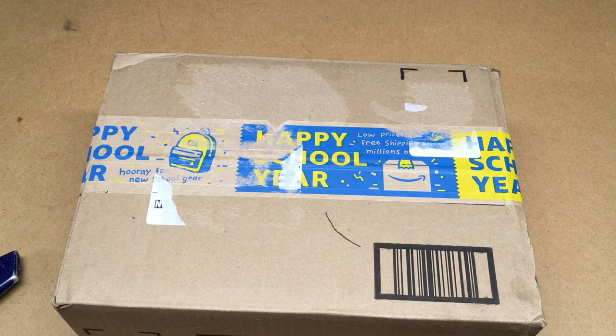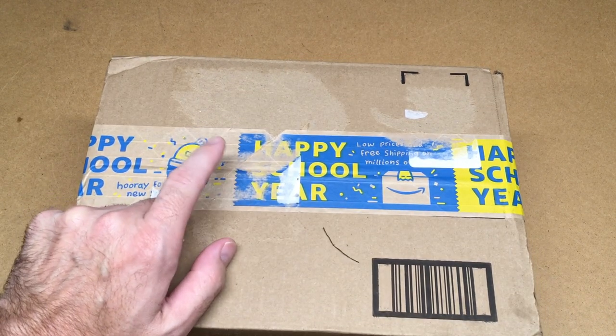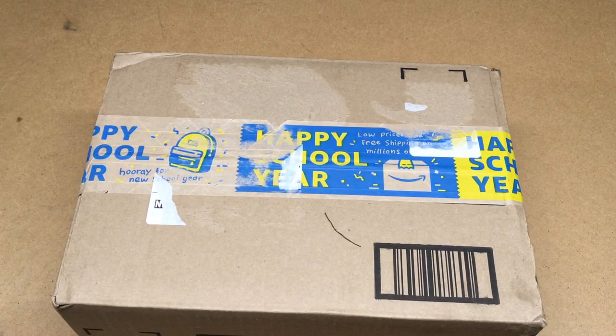Welcome. In this video I'm going to be taking a look at a Tachippi 4x6 bungee cargo net. This was sent to me by Tachippi free of charge, but they're not paying me for this and they didn't tell me to leave a five-star review or anything like that. They just sent it to me for review.